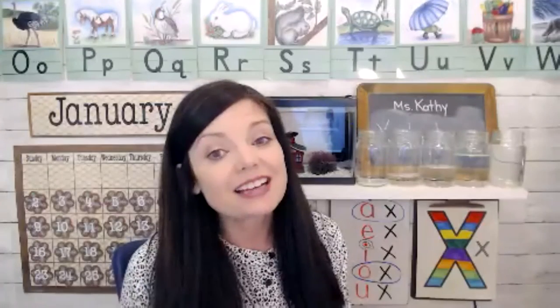So there you have it. That was our day today for letter X. I'll see you next time and maybe we'll give you some more ideas for another letter. Goodbye.